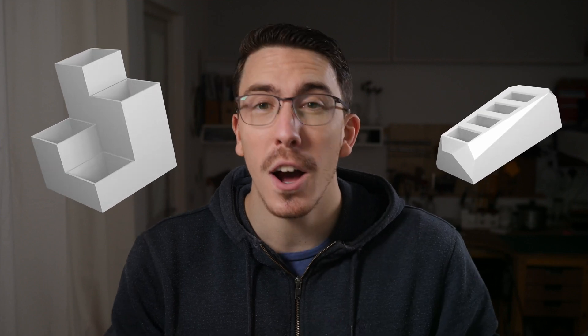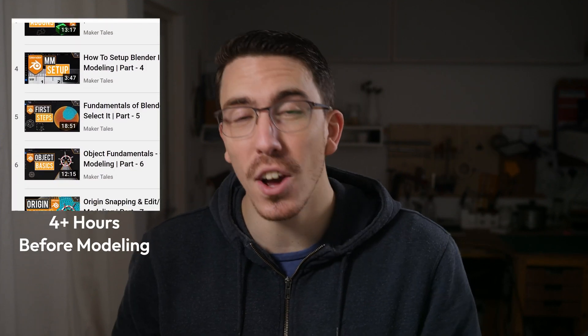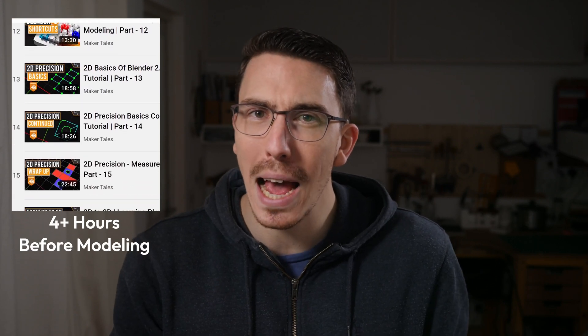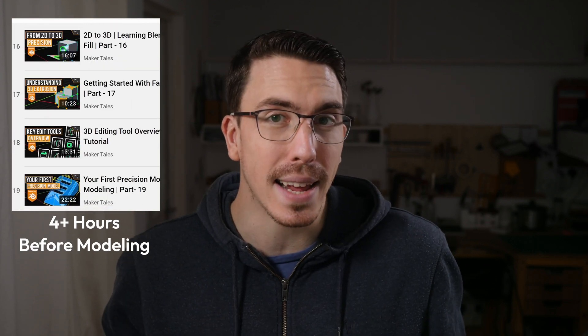The videos you want to go through are videos 1 to 19 of my precision course here on YouTube, and it will take about 4 hours of full video length. Over on Maker Tales Academy, it's about 1 hour and 20 minutes, and you're learning throughout the entire time while actually doing the projects. You're going to have to go through all 1 to 19 videos first without making anything before you're able to tackle these two projects.